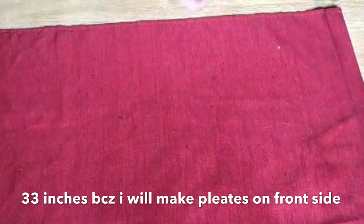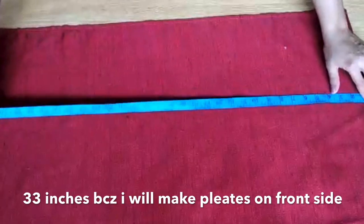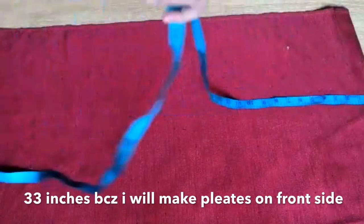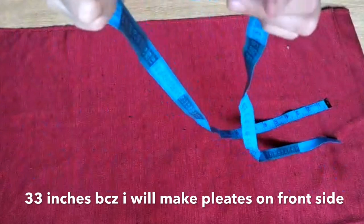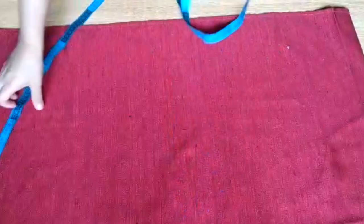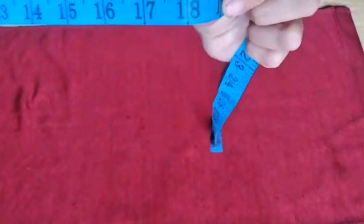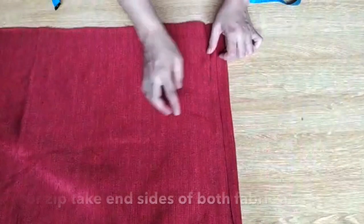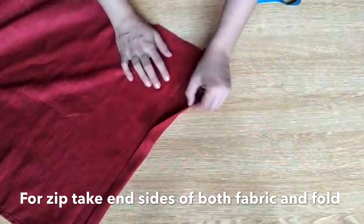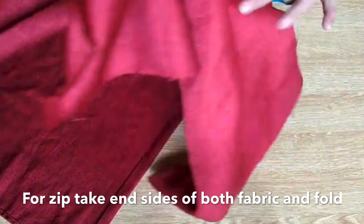Friends, this is the front side of the pillow. I am taking 2-3 inches more in length because I have to make the pleats. If you want to make a simple pillow, you have to take the same length and width for both sides. The width is 18 inches, and the length is about 33 inches for the front piece. The front and back are 31 inches, and the width is the same.